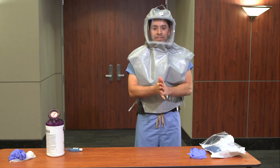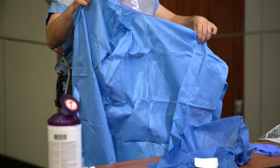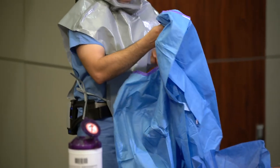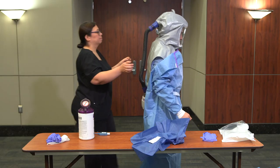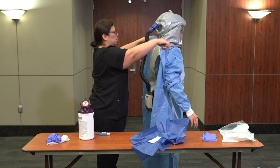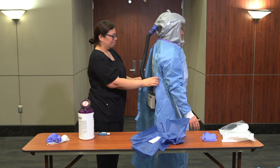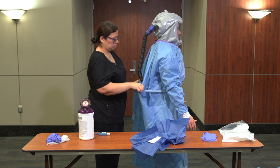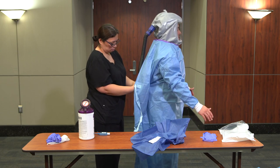For donning PPE for the next patient, the healthcare worker should perform hand hygiene. Don the surgical or reusable gown. The buddy should assist in fastening the gown in a manner that allows the air hose to move freely. The gown should fully cover the torso from neck to knees, arms to end of wrists, and wrap around the back.